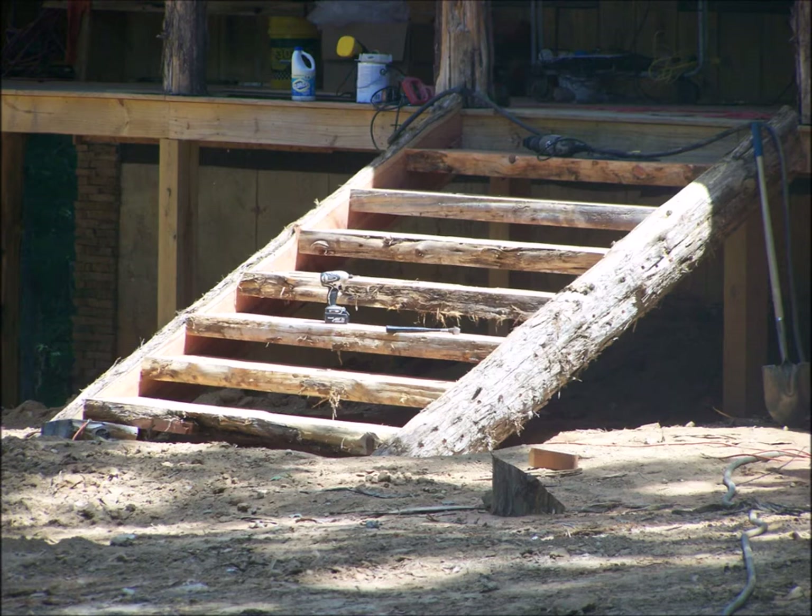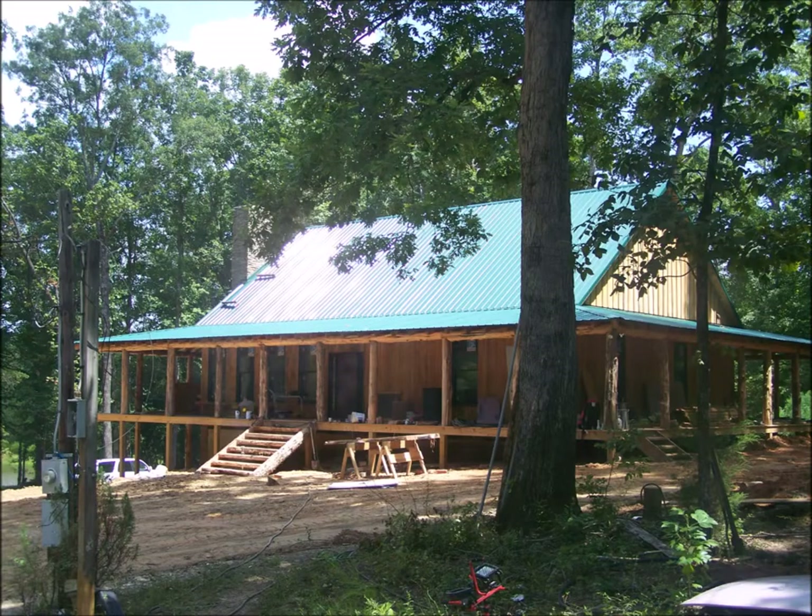The porch posts and beams are installed. The roof has been installed. The exterior stair is in. I thank you for watching this set of pictures on this house in East Alabama. I hope you join me for the next set.